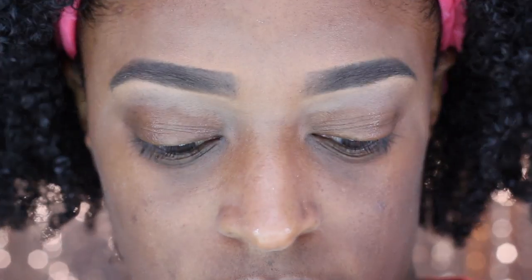And that is my completed brows! These are my Maybelline brows — I call them my Maybelline speedy brows. This has been my go-to eyebrow look.